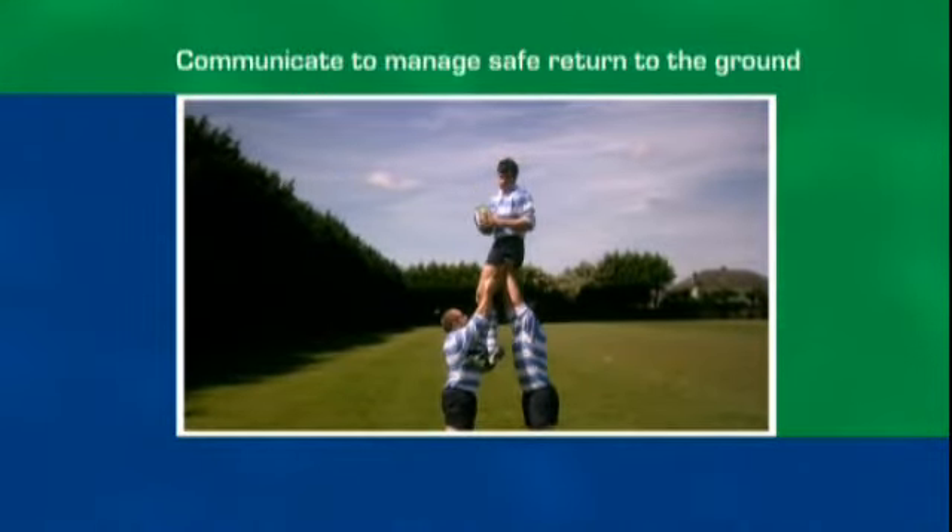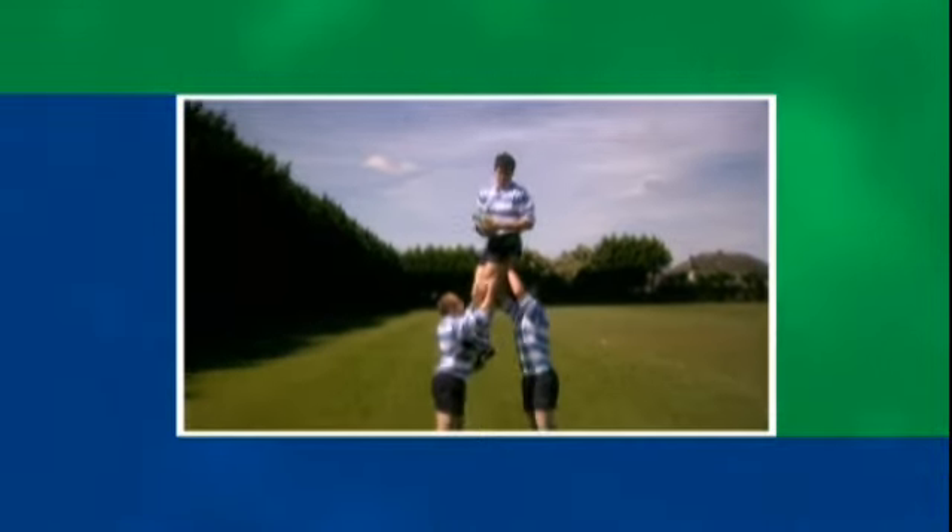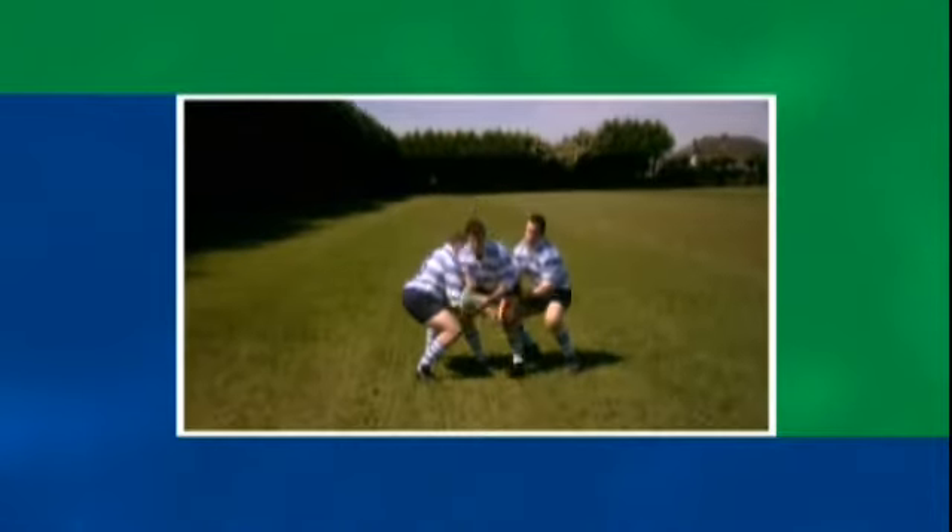He then has to communicate with his support players to ensure a safe return to the ground, and make a two-footed landing, bending at the knees.